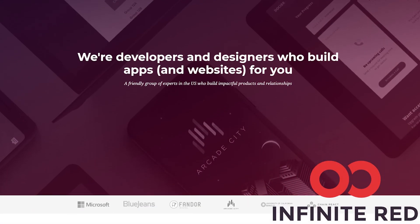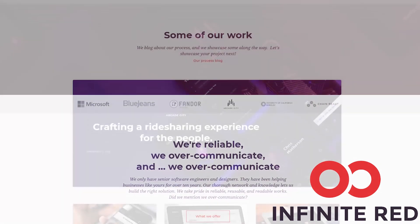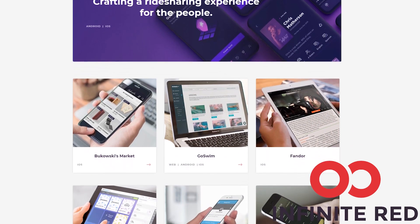Today's sponsor is Infinite Red. Infinite Red consulting handles your mobile, web, and AI needs. If you are looking for someone to build your app, visit and reach out at infinite.red.